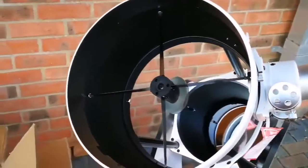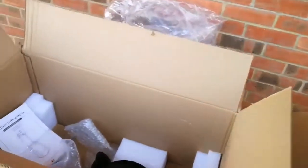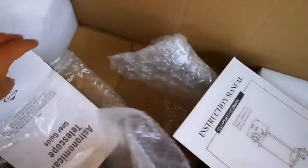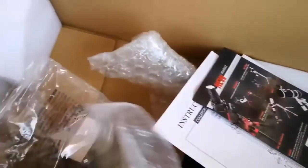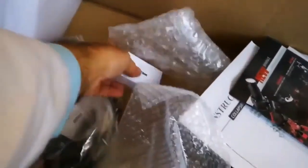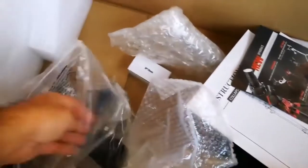Of course, this is the telescope itself — looks like a Keck telescope or like Mount Palomar. And that's a giant mirror. This is the instruction manual — astronomical telescope user guide — and a brochure introducing the different products from the manufacturer. There is also a 10 millimeter eyepiece, a 25 millimeter eyepiece which is a wide angle — so I may use that.